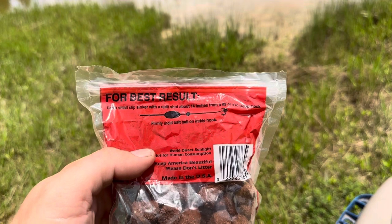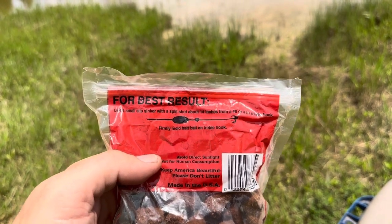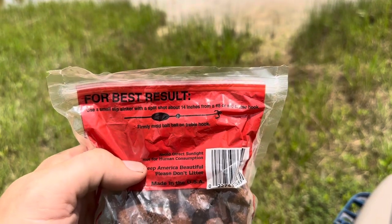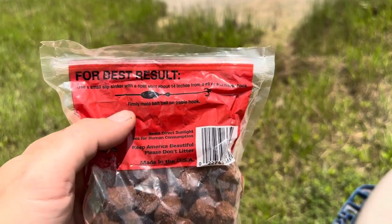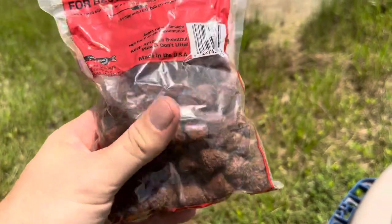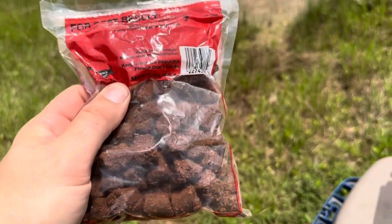It also gives you some recommendations on how to use it. You're going to use a slip sinker, a split shot, and then a number 8 or number 10 size treble hook, and then you're going to mold it onto the treble hook as well. They do recommend avoiding sunlight, obviously because these things are going to get nasty.